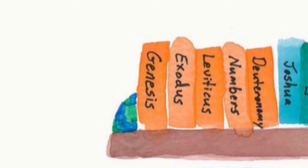Attention. Present Bibles. Numbers — start. [Leviticus, Numbers, Deuteronomy.]